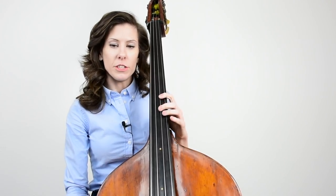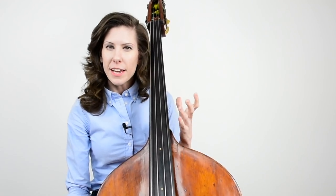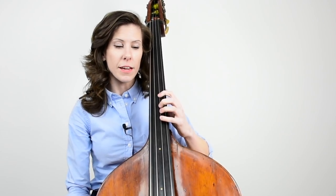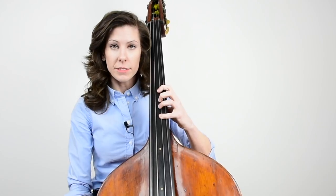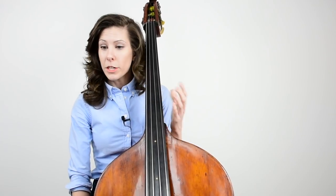Usually when you get into fourth position, your second finger is still going to be too flat, because if you're just now getting into this spacing and studying left-hand technique, you're still going to want equal spacing up in fourth position. But with the fourth finger, it's usually going to be a little bit too stretched out. So if your first finger is in tune, don't move the whole hand. If your first finger is in tune and your fourth finger is sharp, just bring that fourth finger in and make sure that second finger is high.